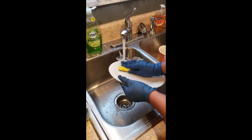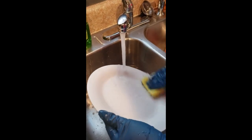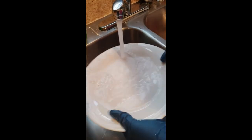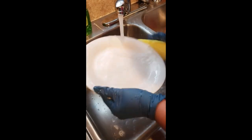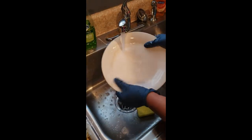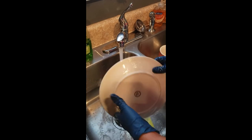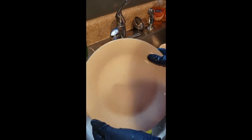And as you see, as I wash this with the rough side, how it gets all of the grime off completely. Then I can take the smooth side and just gently wash my dish. And as you see, you have a very clean dish. It just needs to be rinsed and is ready to be used.